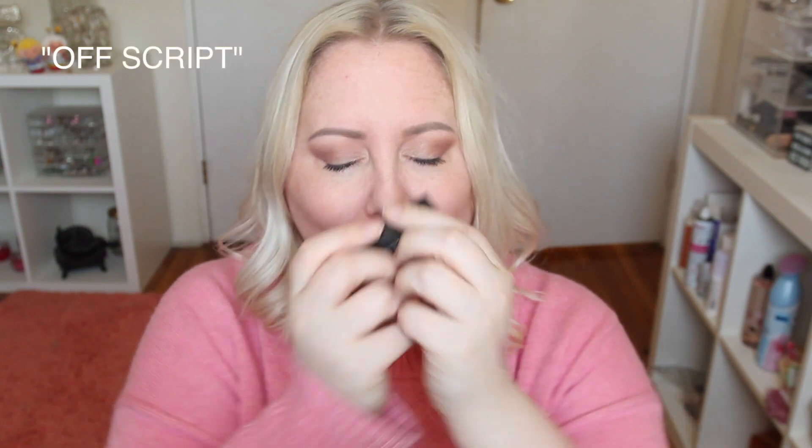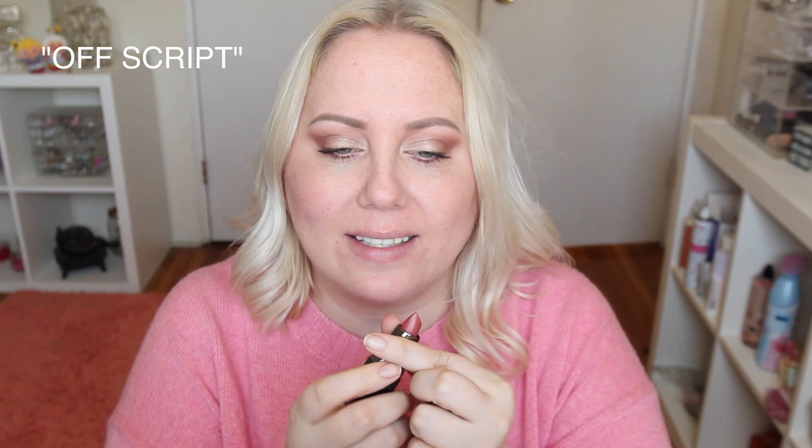The final shade is called Off Script, and it's a matte. We haven't gotten one red lipstick yet. This looks like a good nude — a little on the brown side. It actually kind of matches what I'm wearing. This shade is actually really nice; it's a good formula.